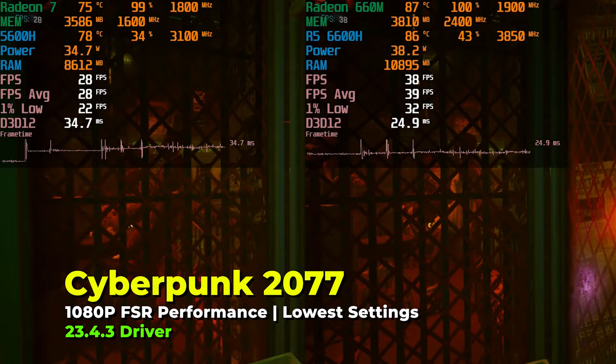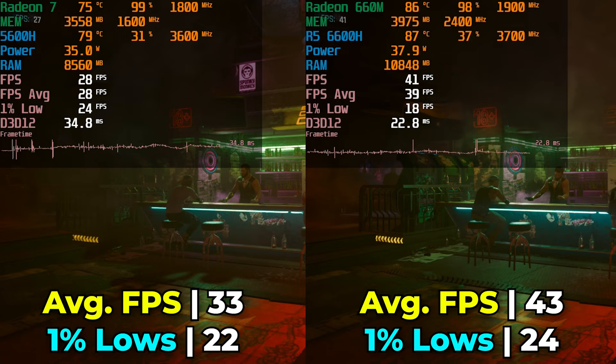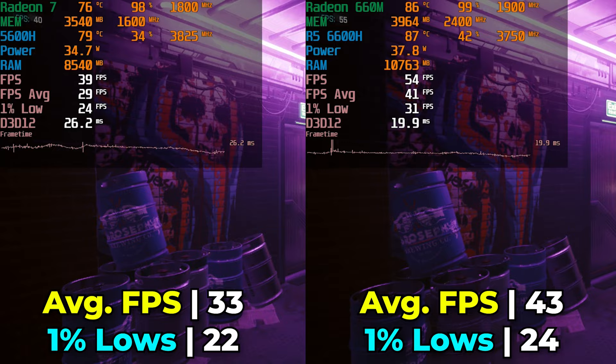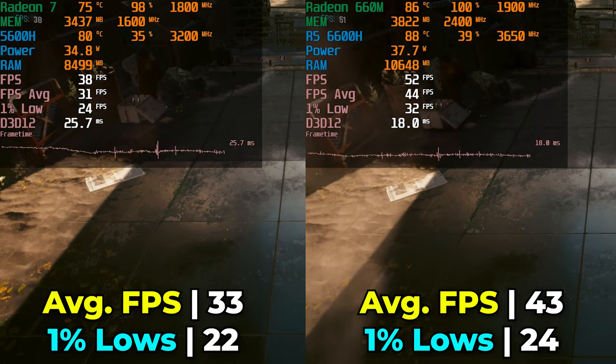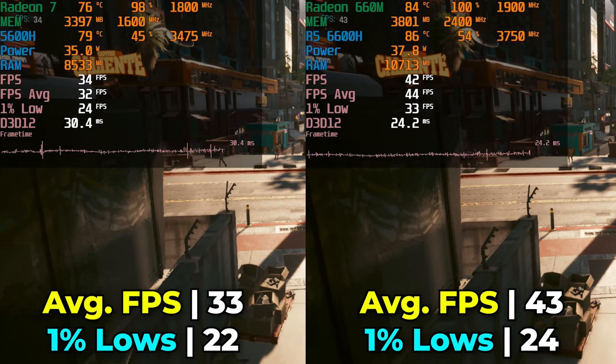Moving on to Cyberpunk 2077, running at the lowest in-game graphics settings with FSR on the performance preset. Both are not giving a great experience here, though we see a 33.3% increase in FPS average. The 1% lows only got a 9% uplift, meaning the overall gaming experience is actually very similar between the two. You're really not going to have a great time, and going with FSR at ultra performance would make the game look so hideous that even the most dedicated gamer probably couldn't stomach it.